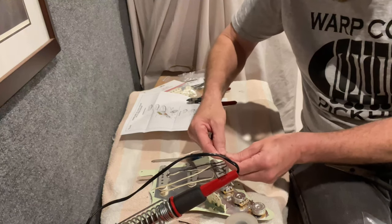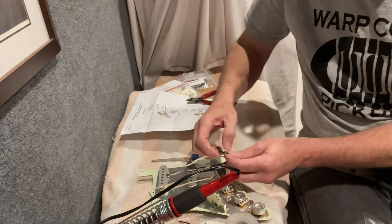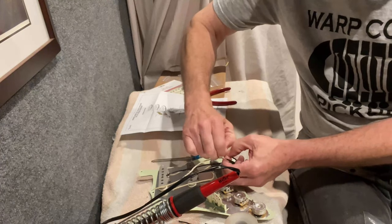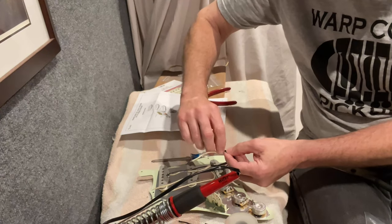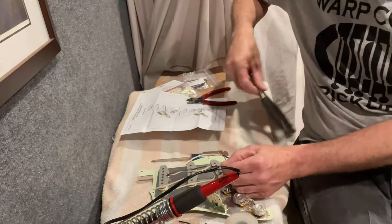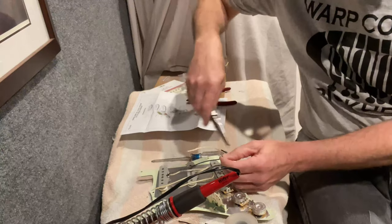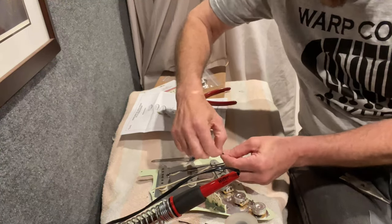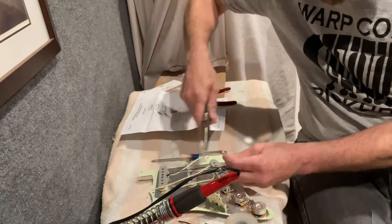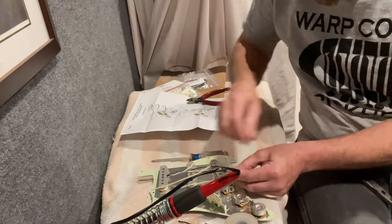My twisting didn't stay together well here, so I'm going to pull this apart and redo it. As I said, I can't say that I'm perfect every time — it always comes out well but sometimes it takes a couple of tries. I'm going to twist the neck and middle ones together first because those are most likely never coming out, and then throw the bridge one on last. This is usually 22-gauge wire so it's pretty durable, and because it's pre-tinned it holds together pretty well — you still want to take some care.